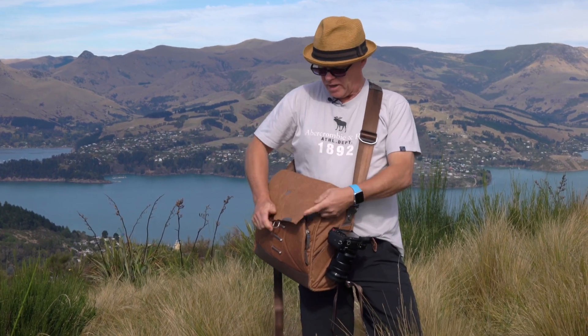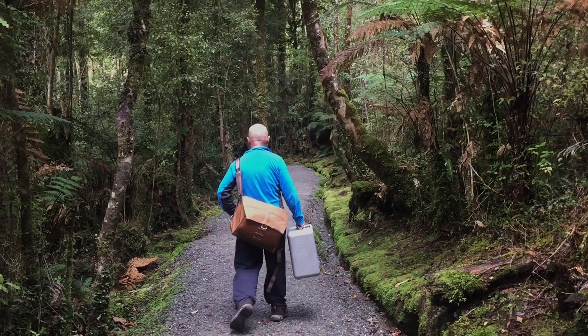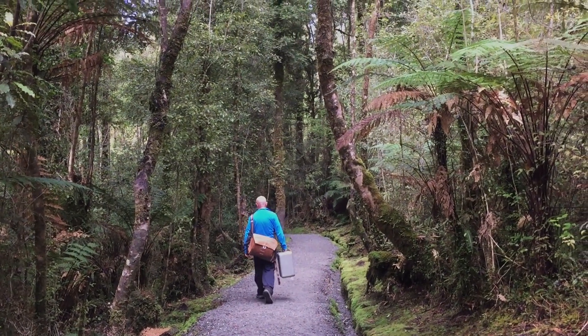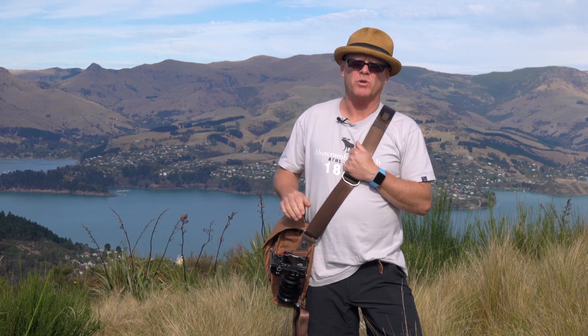It works really well. I've taken it all around New Zealand and I've also walked in the rain with it, and it did keep the stuff dry so it is fairly water repellent. I'm really happy with how it works. One day I'll also discuss what I take when I go to weddings and you'll see the Think Tank bags. If you can please give me a thumbs up and I'll see you again soon. Bye for now.